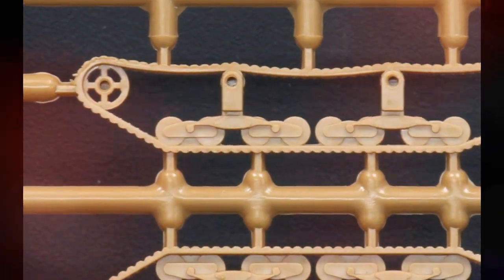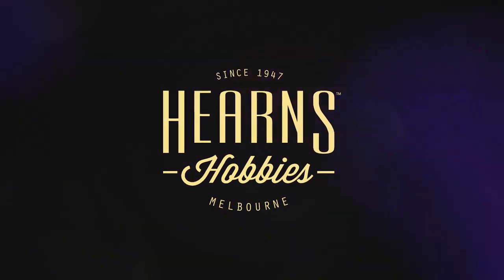They're not particularly expensive, they're designed to be very easy to put together, not a lot of parts, they snap together.